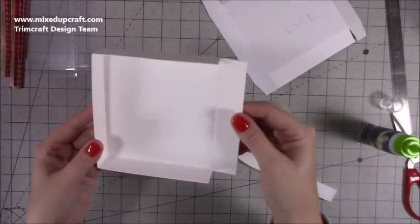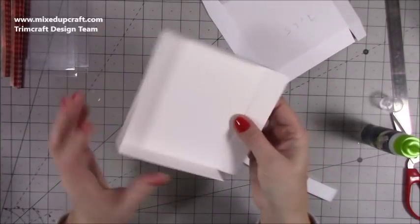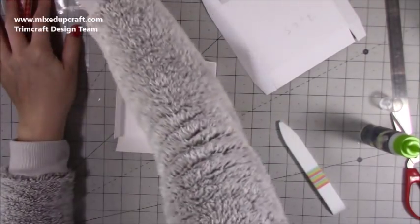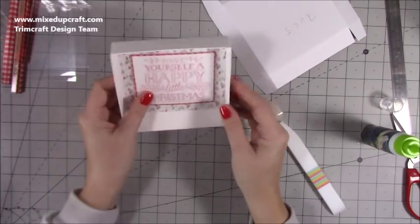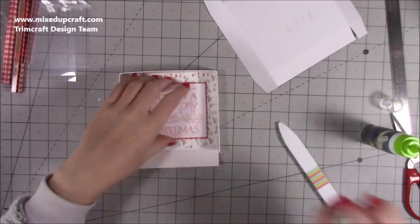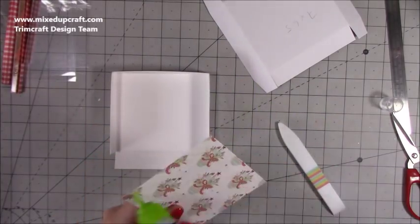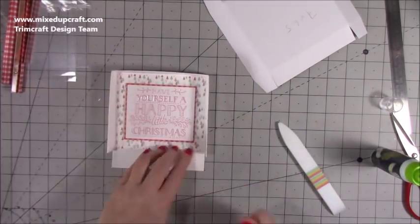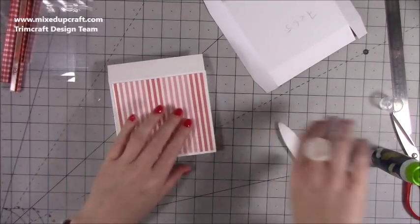Now you should have this reinforced flap and your three reinforced sides. You might also want to stick this piece inside — make sure your flap's at the bottom. I'm just going to stick mine inside, and then also on the lid I'm going to stick that piece down there.